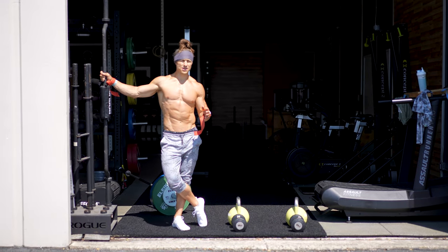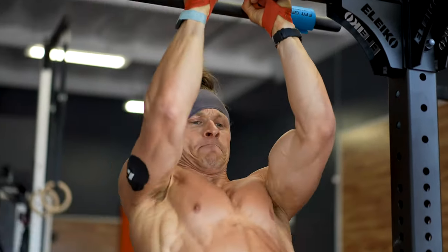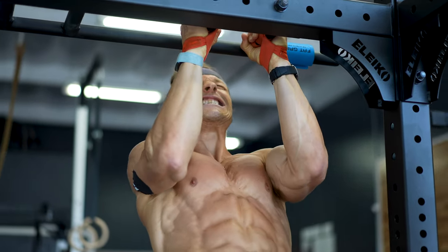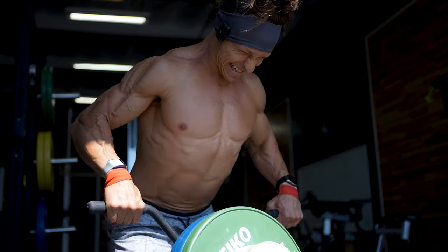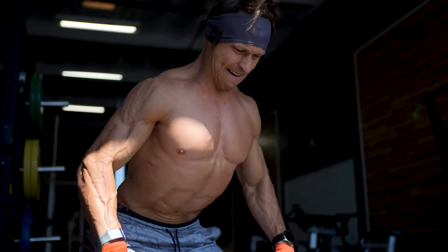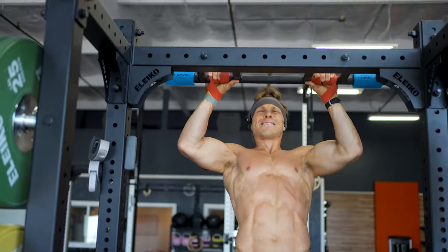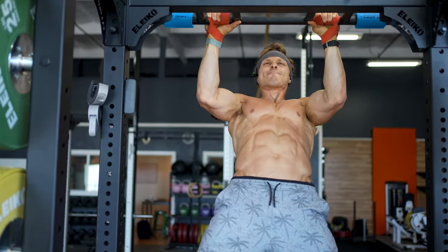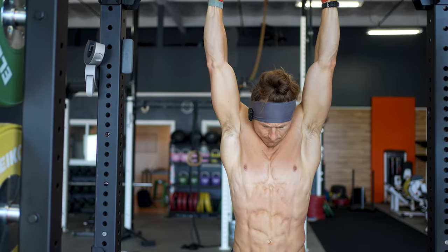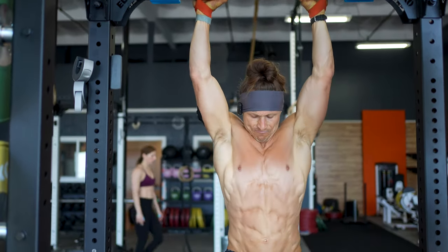I think everyone is looking for the secret to building muscle and strength. There are a lot of different methods and approaches out there, but the one constant is that effort has to be there. Whether you're doing a pump condition workout, a pump lift program, or any other program, all the principles mean nothing if you're not taking yourself into that high-effort zone on your working sets. People call it RPE — Rate of Perceived Exertion — or Reps in Reserve, RIR. Whatever you use to measure your effort, you need to start shooting for the upper end of what you're capable of.